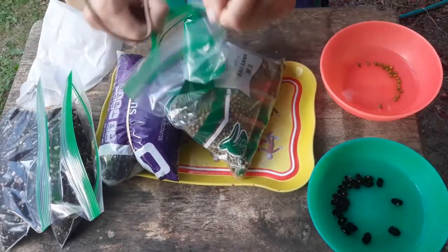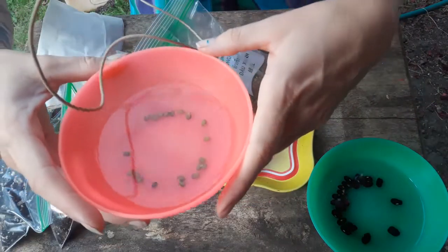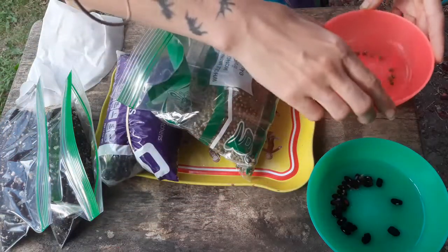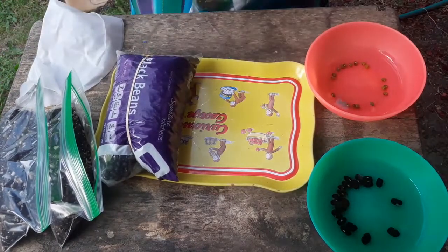I wanted to compare some of those to what they look like after they've been soaking in water for about half an hour. They tend to swell up a little bit in size — not super noticeably, but if you weighed them before and after you would see that there was quite a bit of moisture that they gained.